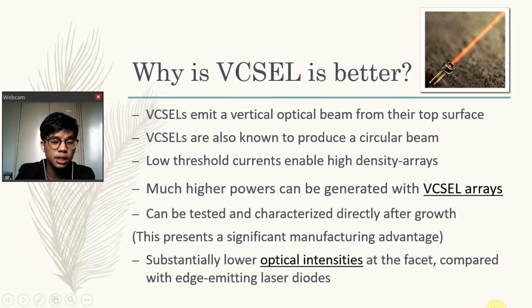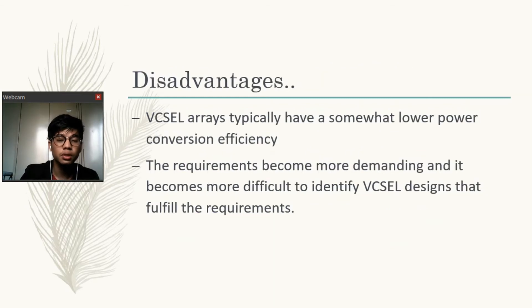Last but not least, VCSELs have substantially lower optical intensities at the facet. There is no risk of catastrophic optical damage, even in pulsed operation with substantial peak powers. There are also disadvantages for VCSELs: arrays typically have a somewhat lower power conversion efficiency, though this can be an advantage for some applications. Additionally, design requirements become more demanding, making it more difficult to identify VCSEL designs that fulfill all requirements.